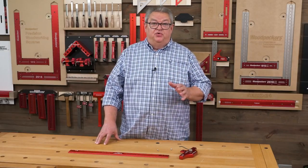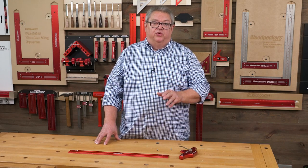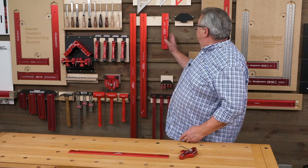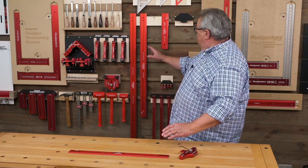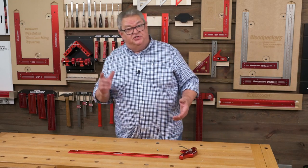The 4590 combo tee head attaches to any of our woodworking rules except the six inch. So that means anything from the 12, 24, 36, or 49 and a half — it can be attached to any of those, just not the six.